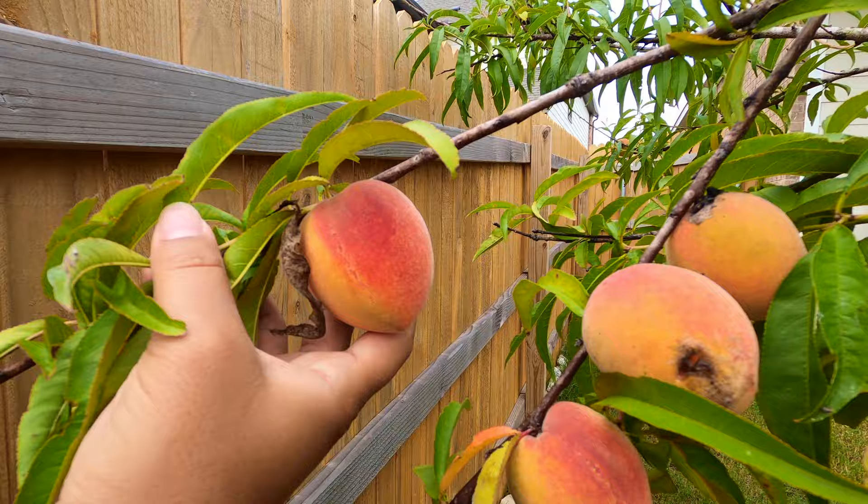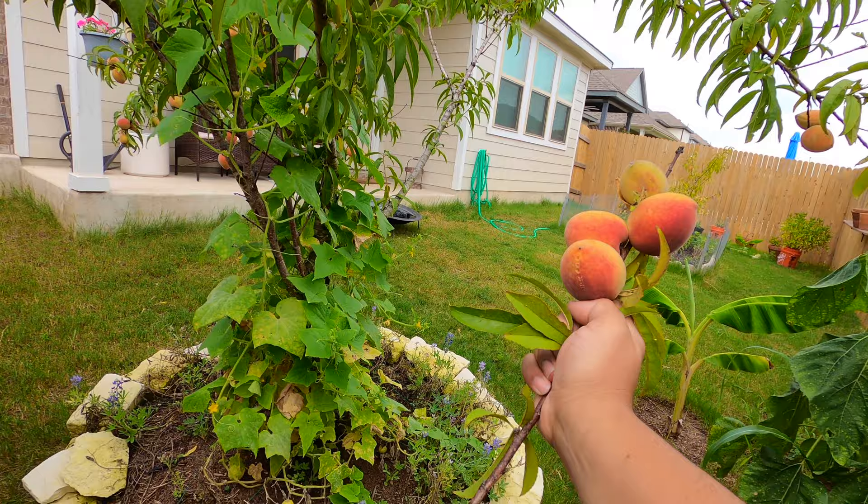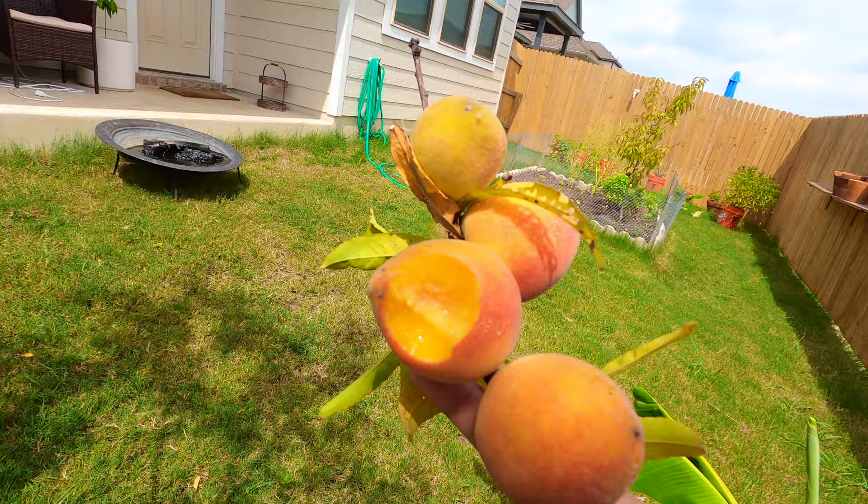I'm going to do a whole peach harvest video and get some cobbler or something. I think some of these peaches are almost ready to eat — like this right here. This is that little branch that was breaking off just a moment ago. That's good. I'm surprised at how good that is — that's ready immediately. We're going to take those inside. I'm going to snack on those later today.